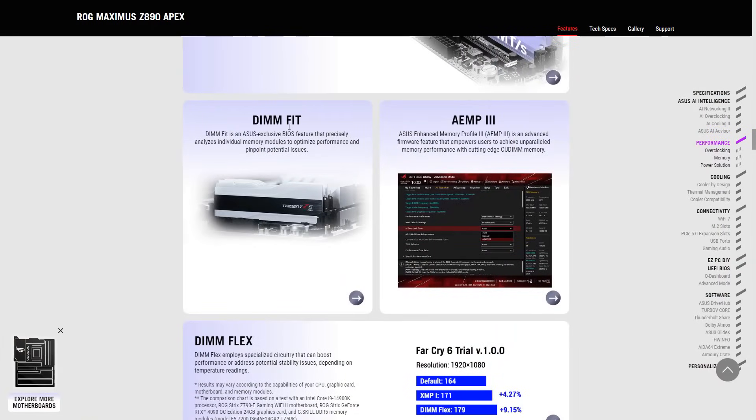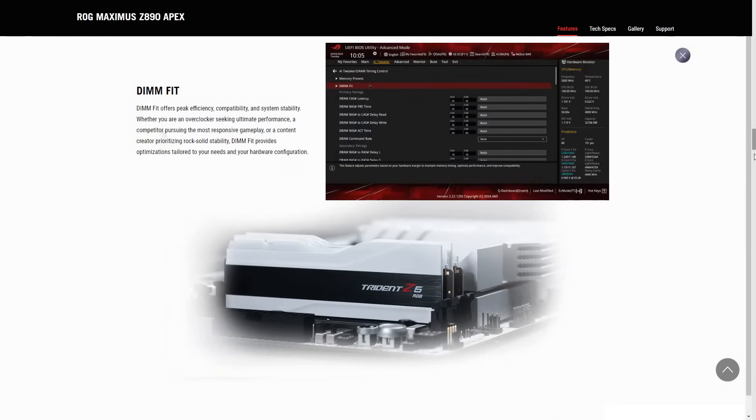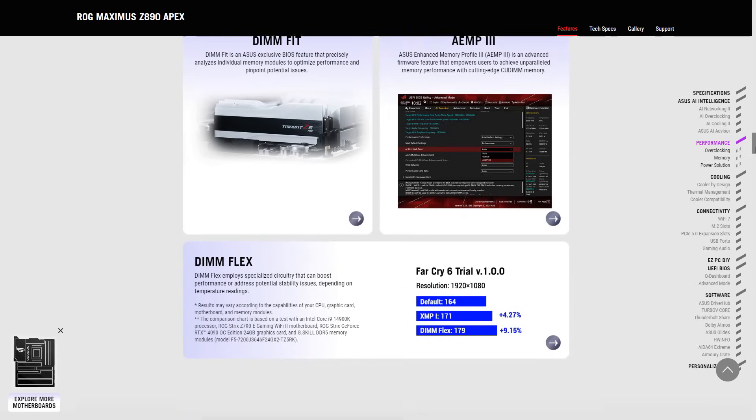That is to say, on a board that would otherwise stop at DDR5-8000, you can actually do DDR5-8400 via Nitro Pass DRAM slots. This brings me to a related DRAM feature called DimFit. This one pretty much does memory tuning for you to some degree, so you don't have to spend hours finding the best timings. On the Apex specifically, it can take anywhere between 4 and 5 hours for the board to deliver the best timings that are not only performant but reliable as well.